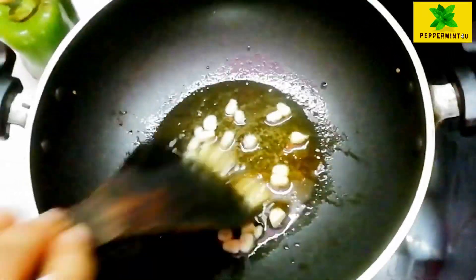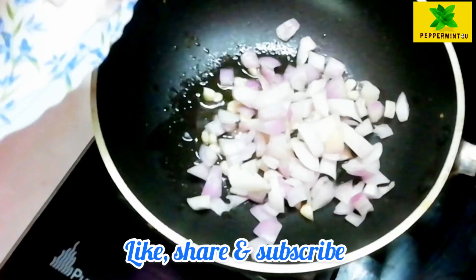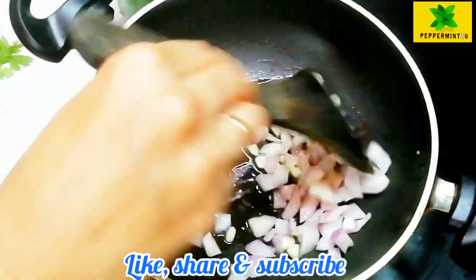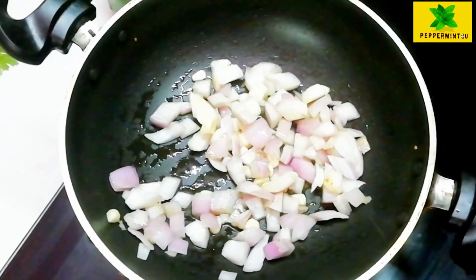Then lastly I will increase the onion caps. I will add the onions — medium size, cut into cubes. We are going to cut the chili chicken into slices.